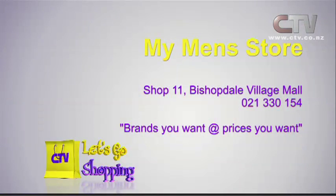My Men's Store, Shop 11, Bishopdale Village Mall. It's brands you want at prices you want.